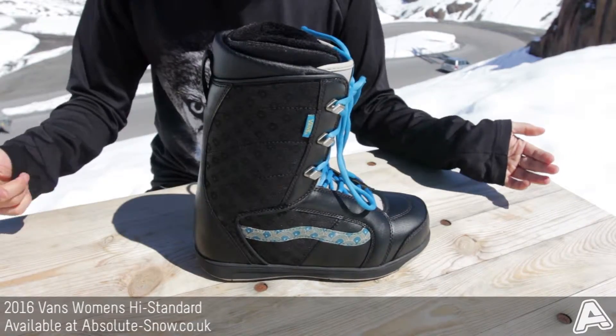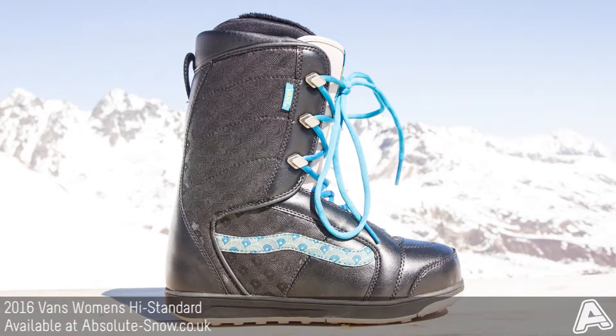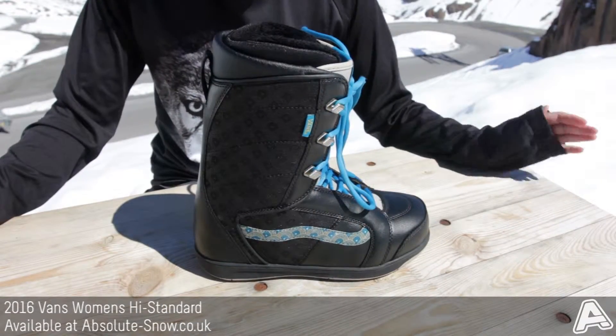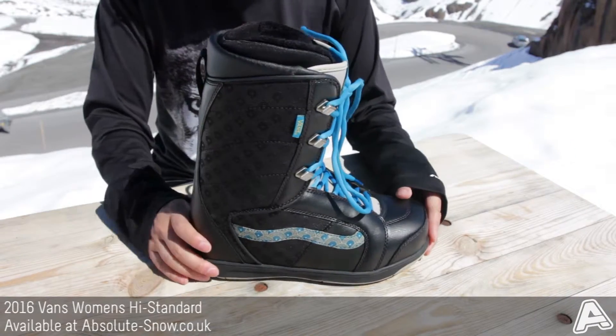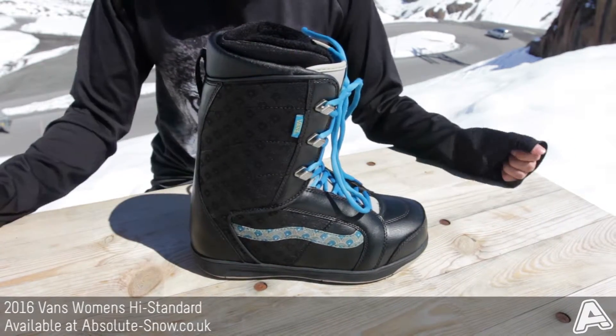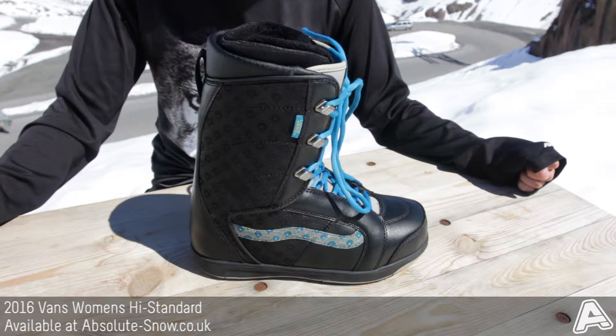Because this is a soft and flexible boot, we wouldn't recommend it if you're a hard charging rider who just wants to charge down the mountain — it's probably a little bit too soft. However, for all levels of freestyle you're going to get along really well with this boot; it's going to be nice and forgiving. This is the 2016 Vans Hi-Standard.